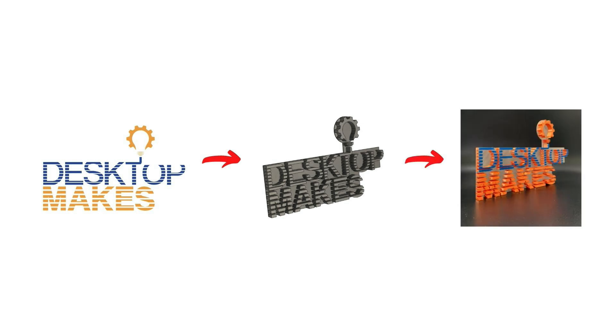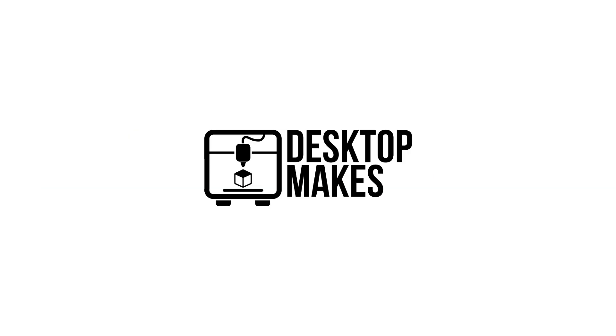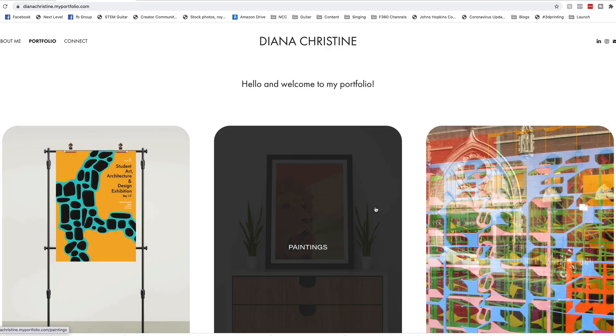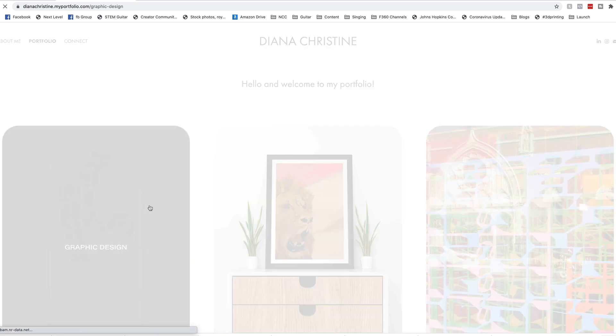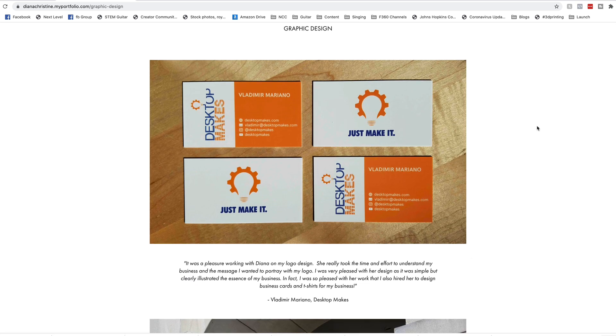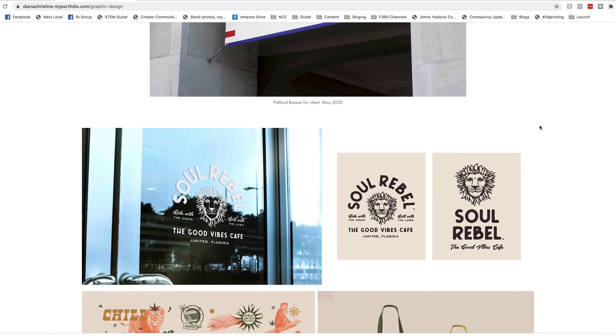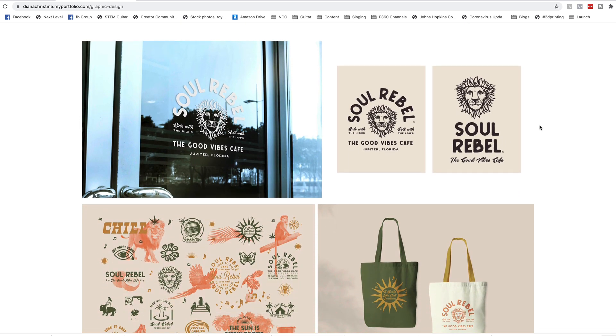It's a workflow that you can easily replicate. This is my original logo, but I wanted something a little more simple to manufacture. So I contacted one of my makerspace students at the Norwalk Community College who recently graduated with a degree in graphic design. Her name is Diana Christine and she does excellent work. I'm going to leave a link to her website below, so if you happen to need a logo, a business card design, or graphic design in general, contact her.